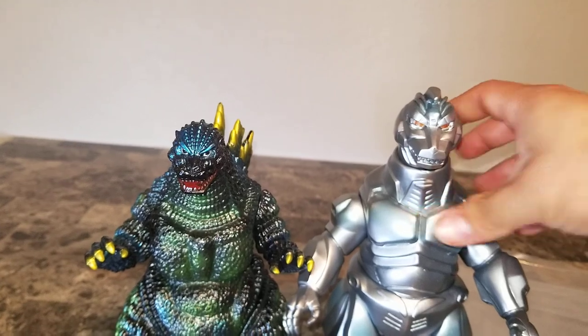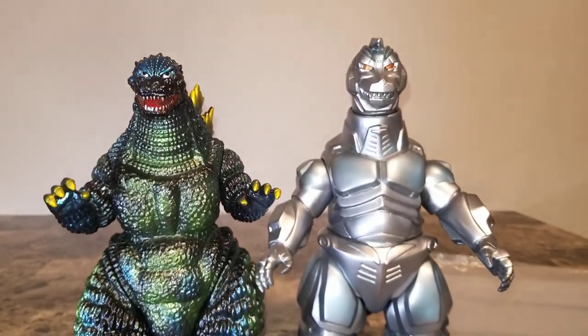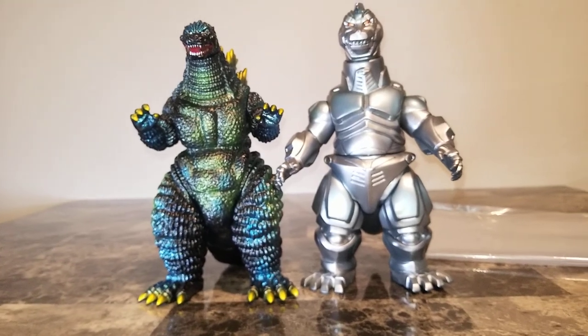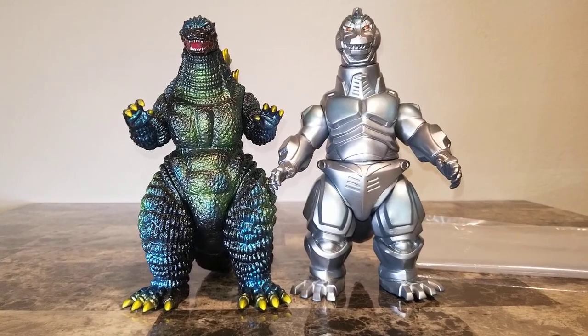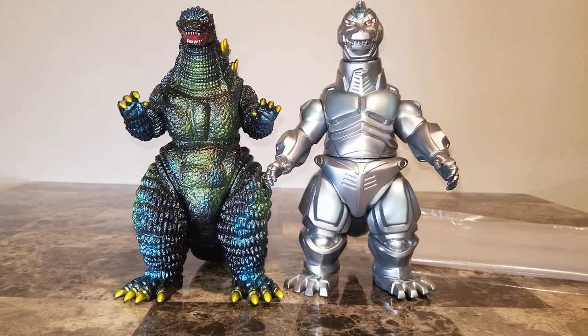Hopefully you guys enjoyed this review — Marmit Godzilla 1993, Rattogoji, for your pleasure. Keep the kaiju faith alive, guys — I'll be bringing more constant reviews in the near future, might even make another one today. Take care of yourselves, take care of each other, keep the kaiju faith alive. Remember to like, comment, and subscribe.